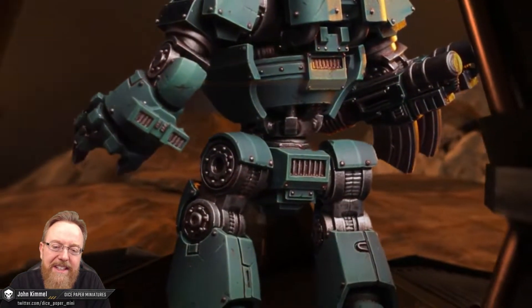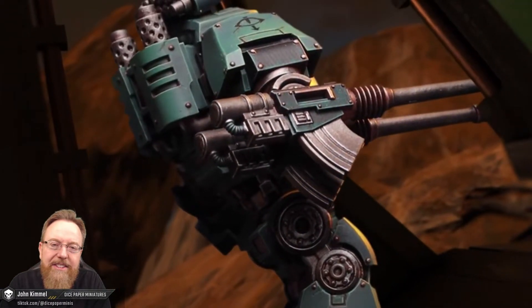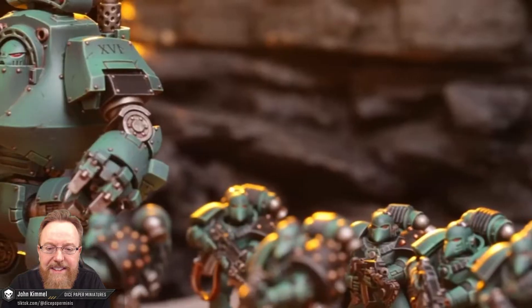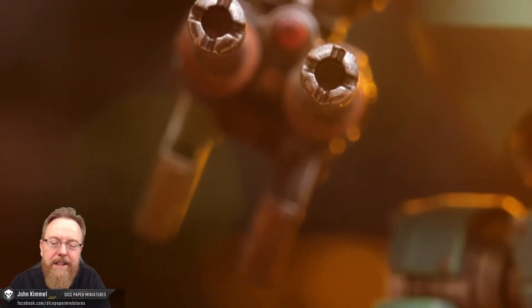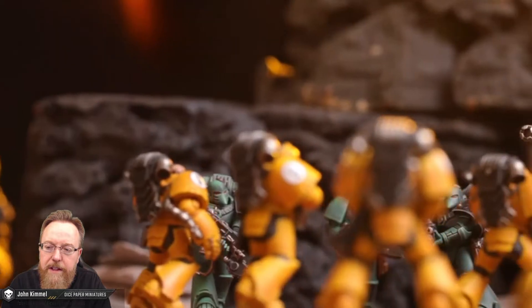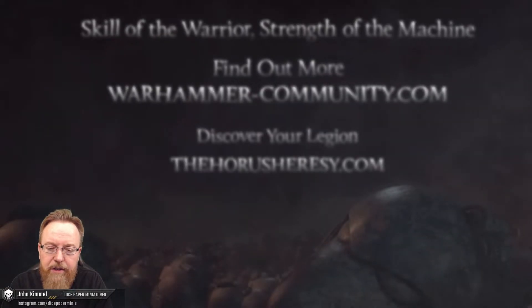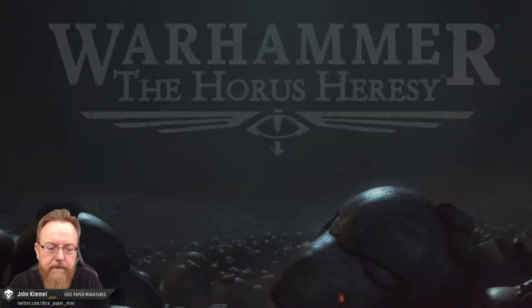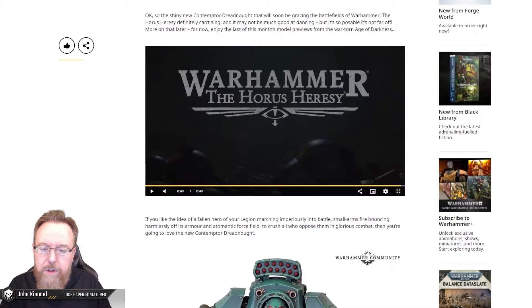I think it's a good thing they mentioned the poseability right off the bat, because while it's a nicely detailed model, it feels really static in this particular pose. But if it is poseable, then you can do some really fun stuff, because it is kind of a blank slate for a lot of customization — as well as a lot of flat panels for some really cool paint jobs. Decent little vid; all these previews were actually pretty well done throughout this entire preview month.